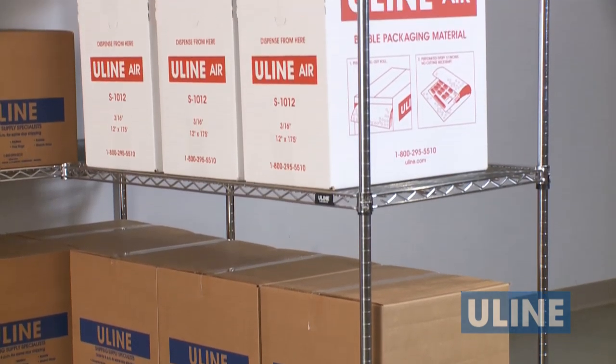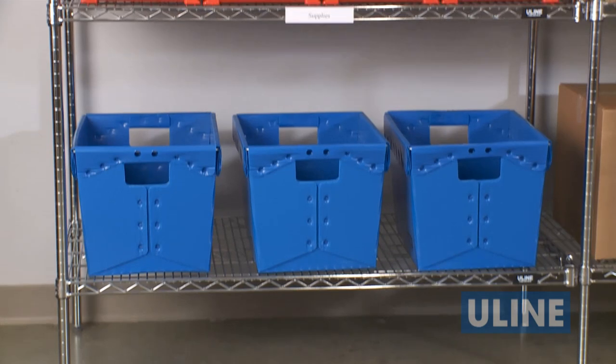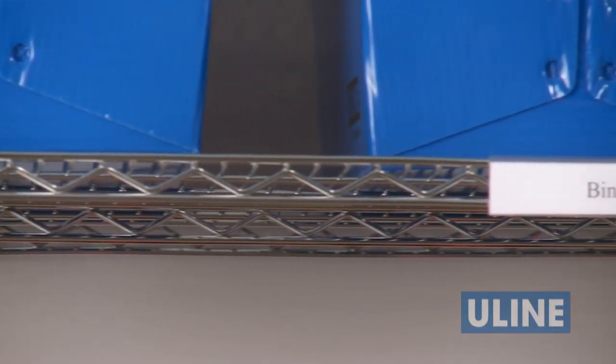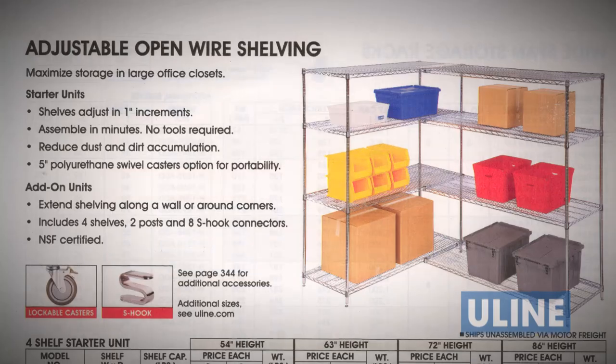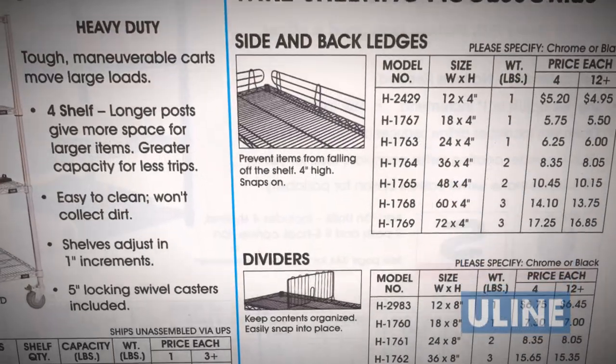These shelf units offer great visibility and access to products and materials and help keep things organized, fitting neatly into any office, warehouse, production, or factory setting. These attractive chrome wire units come in 90 basic sizes with over 80 add-on configurations and accessories.